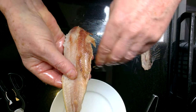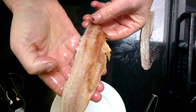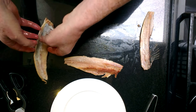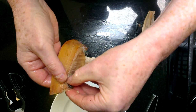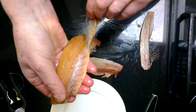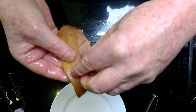To check that you've got them all, rub that side of the fish with the side of your index finger and you will detect any that are left. Move to the other side. Again you'll see the stomach lining which you need to peel away. Again some of the bones will come with it, and those that are left you just pick out.